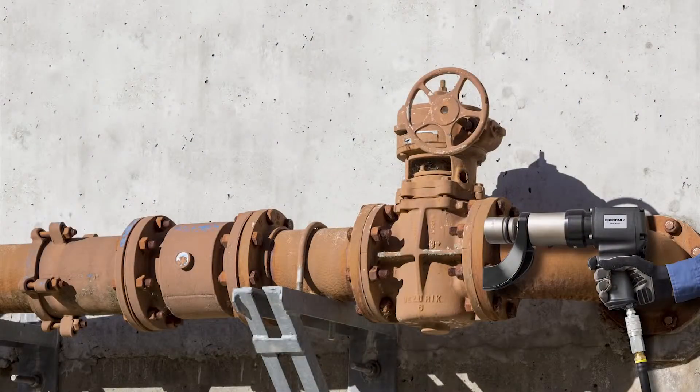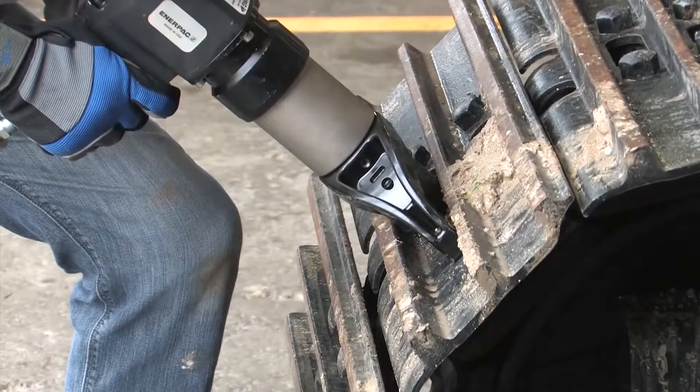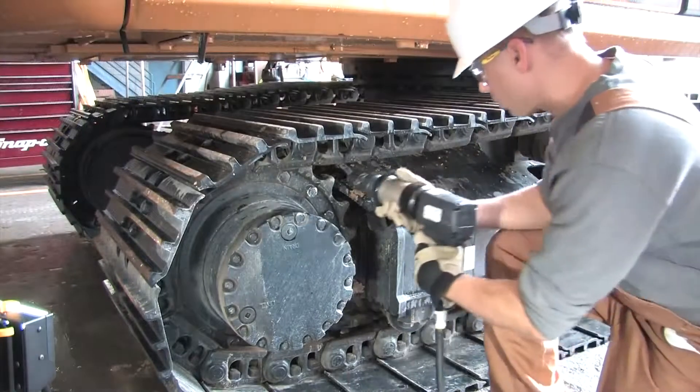The low vibration design reduces operator fatigue and vibration related injuries wherever they're used. They're simple to operate with a trigger style handle that features a handy tightening and loosening control.